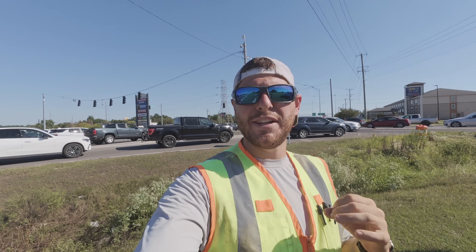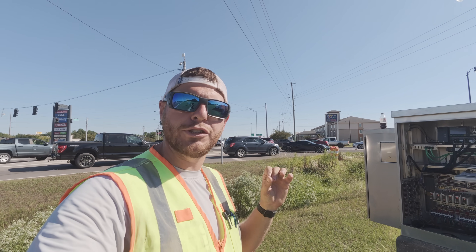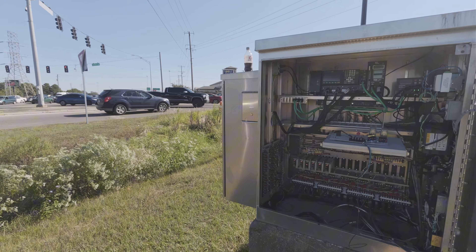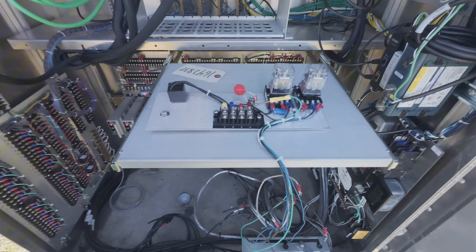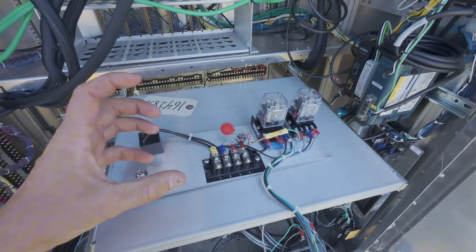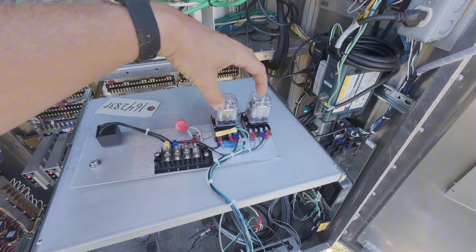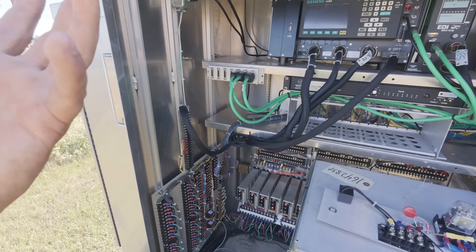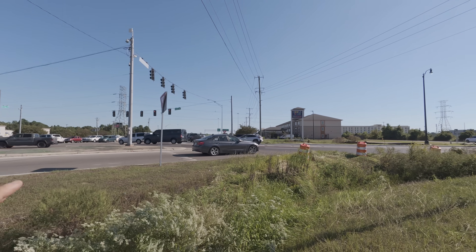Welcome to the fascinating world of traffic signals. In this video, we're going to be wiring up a preemption panel — it's really like a relay panel. We're going to be wiring in this relay panel; it's got two relays in it. It's going to pretty much enable the preemption for a blank-out sign we're going to do on this intersection.